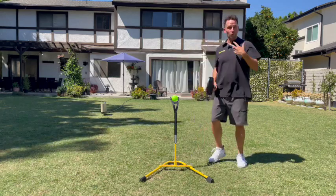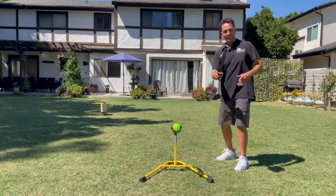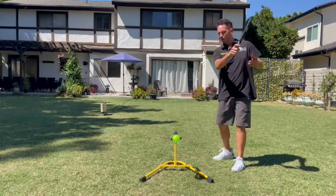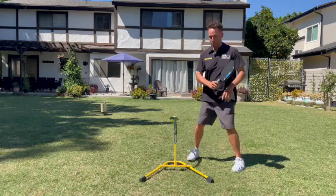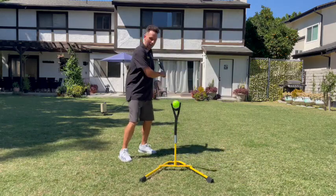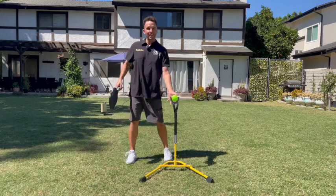In step two, we're going to work on your timing, and this is the key part — we get the timing of the swing on a moving ball. We only get it as the ball comes towards us, and there's a perfect time to hit the ball. We work that in step two.